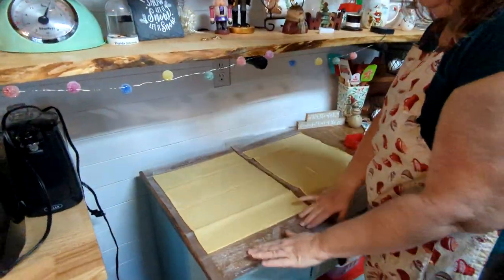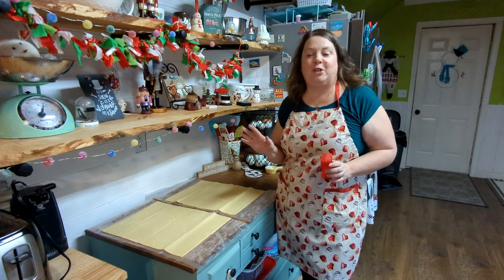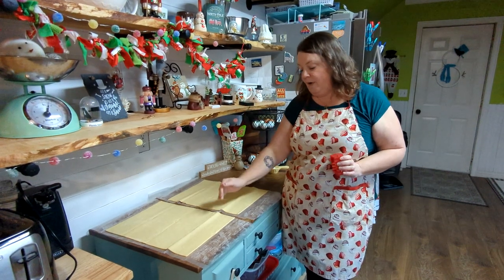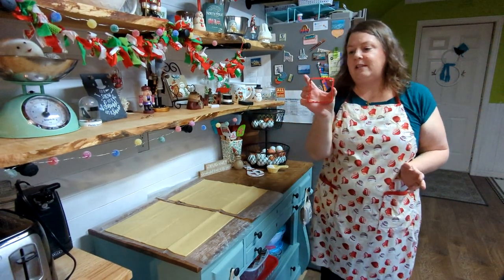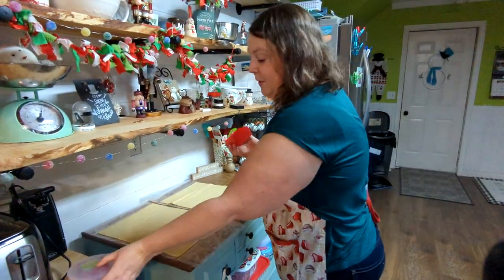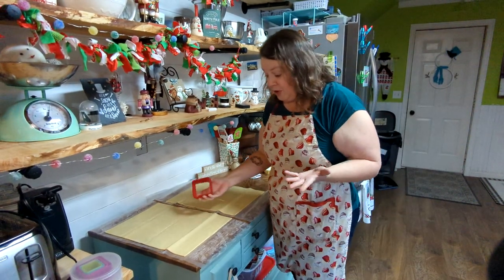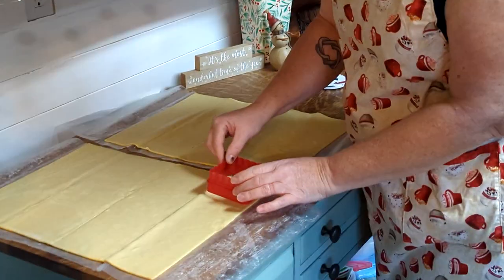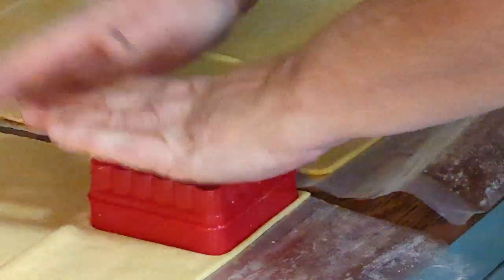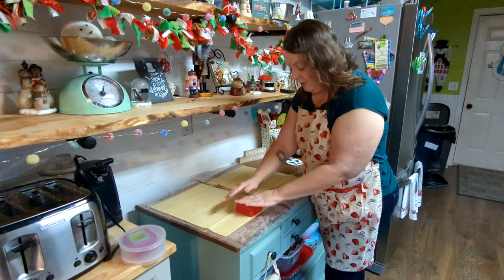I've left the puff pastry on the paper it came with to make cleanup easier. You can use a pizza cutter, knife, or whatever to cut out the size you want — they're a little smaller than a pop-tart. I'm using square cookie cutters I got at the dollar store a couple years ago, in a set of squares and circles. These are going to be a perfect size. I'm not wanting to waste any space, so half the squares will be bottoms and half will be tops.